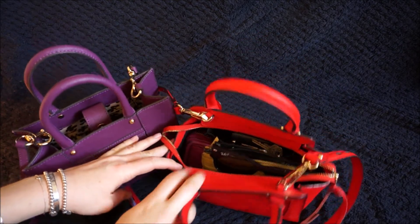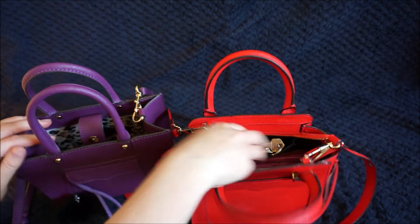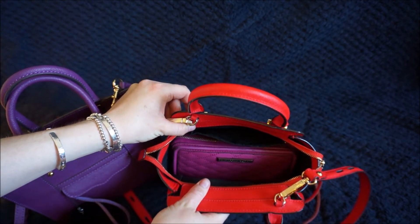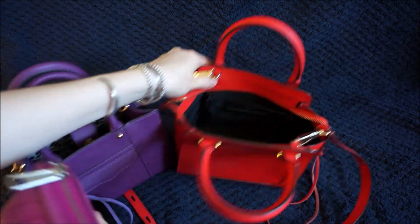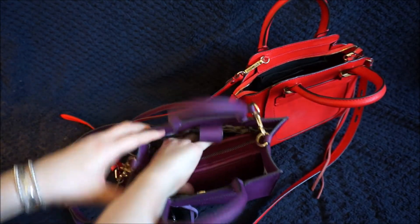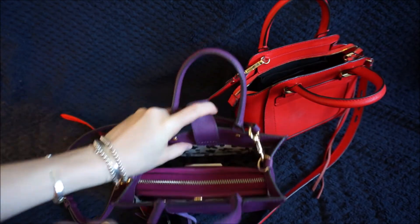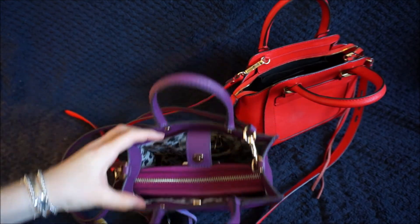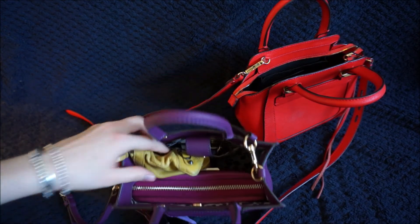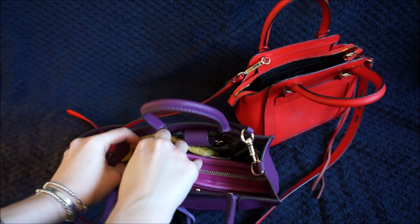I can fit a lot more in the Micro Avery than in the Minimab. In the Micro Avery I've got sunglasses, a little pouch for lipstick and lip balm, and my car keys. My wallet is squished down so it fills the bottom of the bag. Whereas when I try to put the wallet in the Minimab Tote, the sides aren't wide enough and there's no way to squish it flat like in the Micro Avery. The Minimab does have a little pocket, but you end up having to stack things. You can squish the keys in and the glasses in, but then it makes it really difficult to get the wallet out.